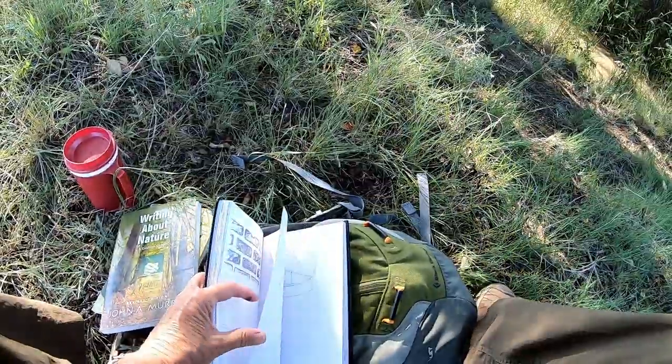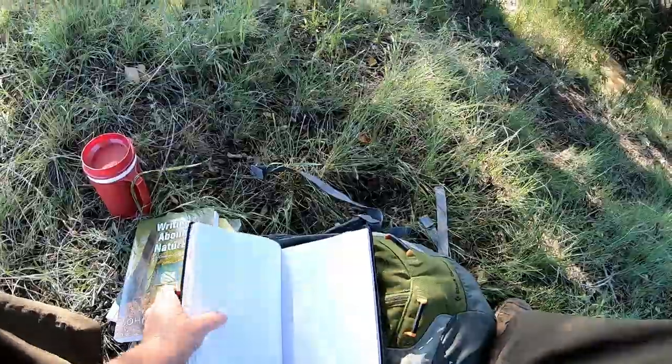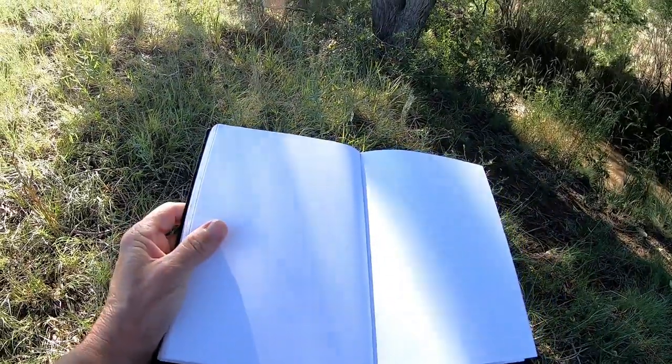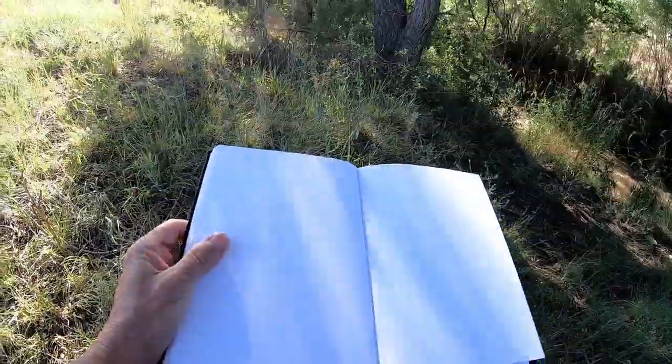I'm about halfway through this sketchbook. I'm going to start working on some nature journaling and doing some plein air painting.